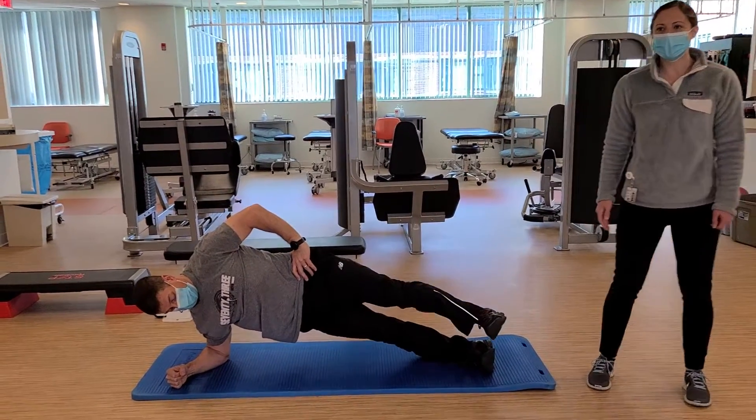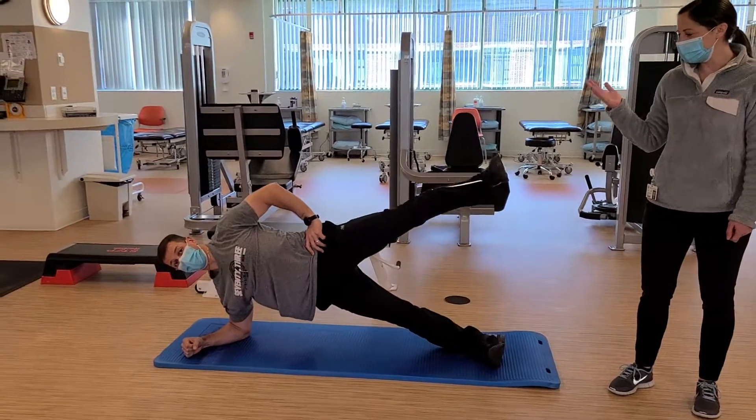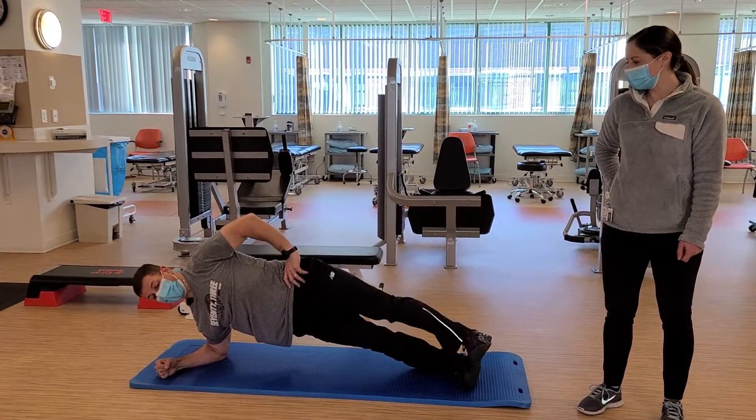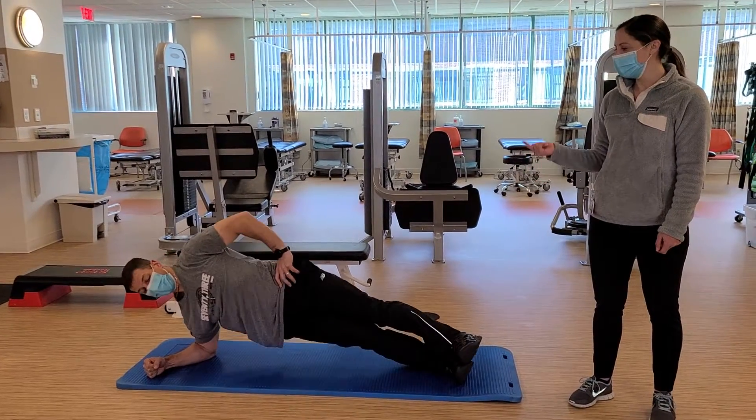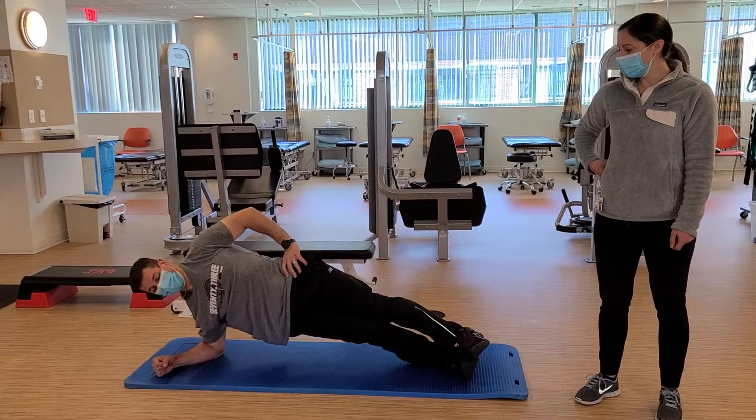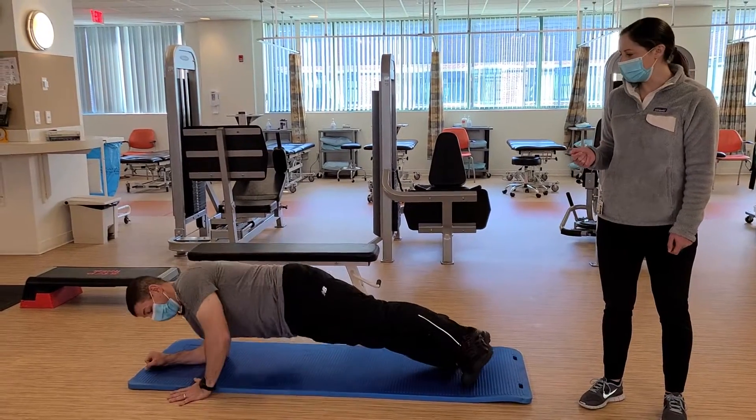You can add in a side leg lift for that added challenge, really working through that side glute — getting awesome activation there. This is really hard. You can do some hip dips up and down, working through that muscle through its range a little bit more.